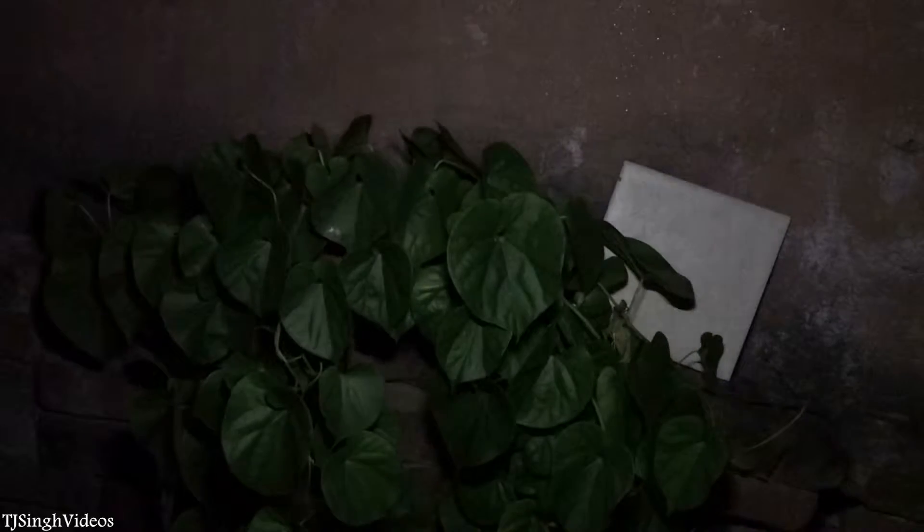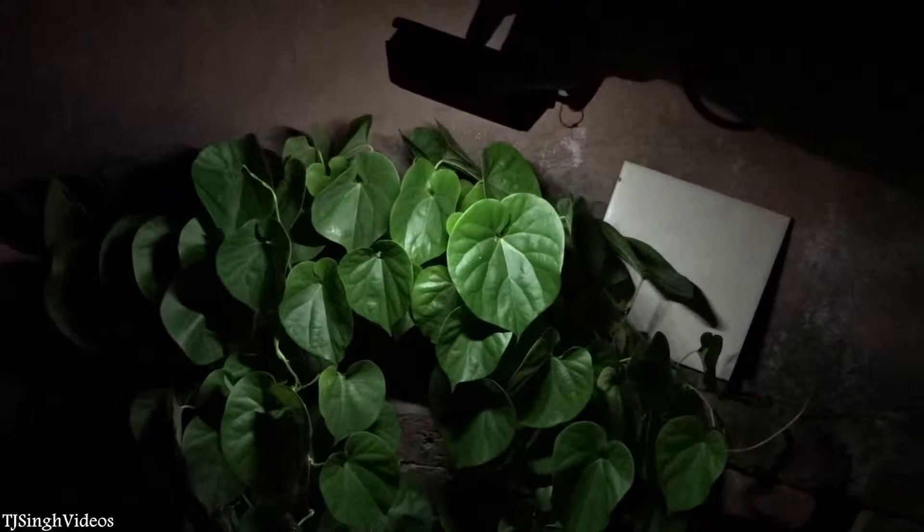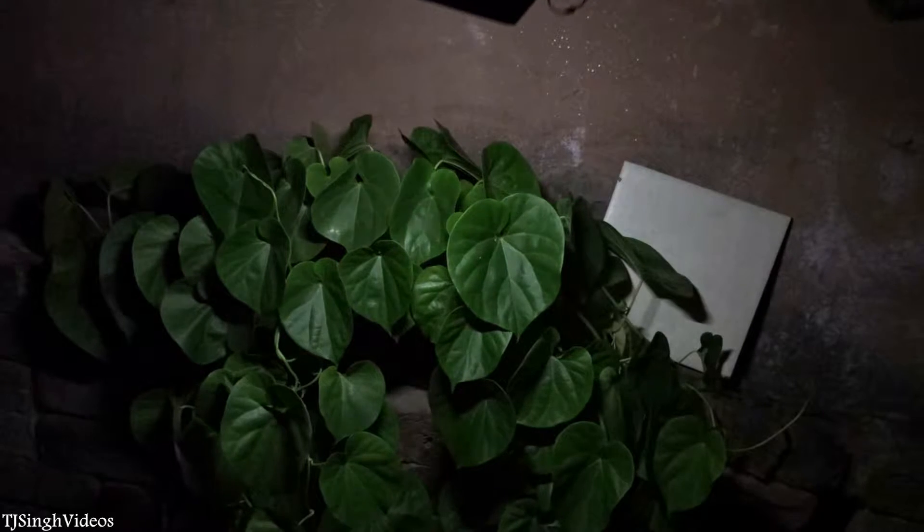As you can see it's completely dark over here and you cannot see anything. I'm gonna turn on this LED portable light in front of you and show you how bright it actually is. As you can see how bright it is — I'm gonna take this light closer to the leaves so you'll see how much light it can provide.